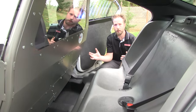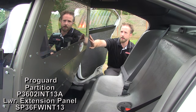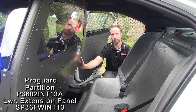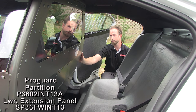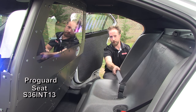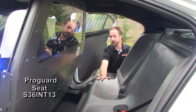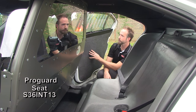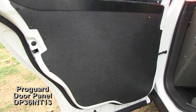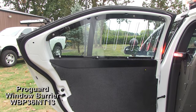In the rear transport area, a wonderful array of ProGuard equipment has been installed. We have a front partition with a one-piece polycarbonate window, side window wraps, and sides on the partition as well, dividing the front officer area from the rear seat area. We've also installed an ABS transport seat with seat belts included, which completely replaces the factory rear seat. Moving over to the doors, the OEM door panels have been removed and flat polycarbonate overlay panels from ProGuard have been installed, along with clear polycarbonate window barriers.